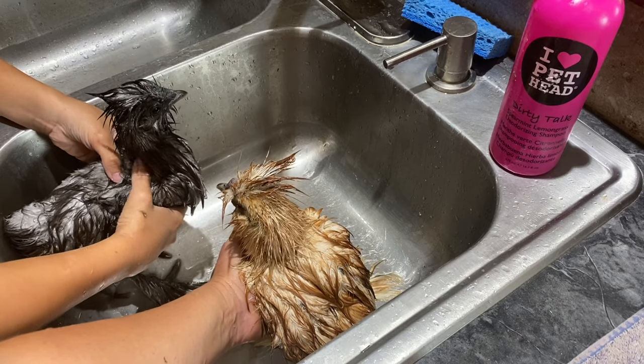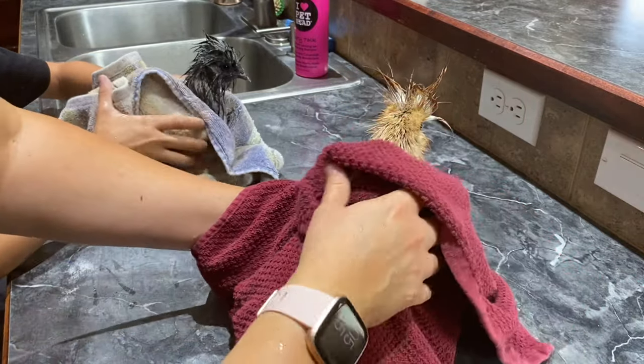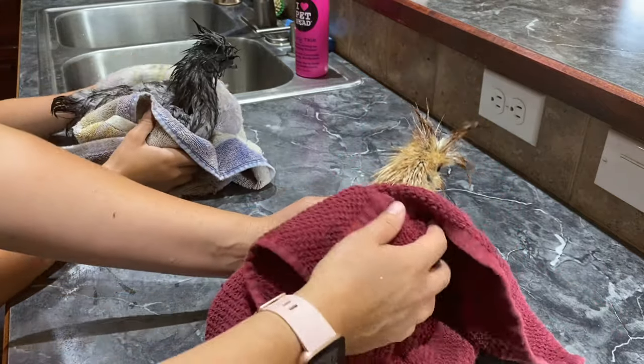Now they look like a drowned rat, so now we're going to have to blow dry them. We're going to take the towels and kind of dry them. I'm drying them. Can you get them underneath the neck, Aiden?